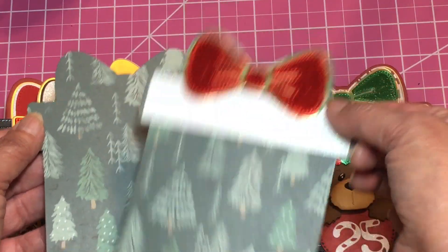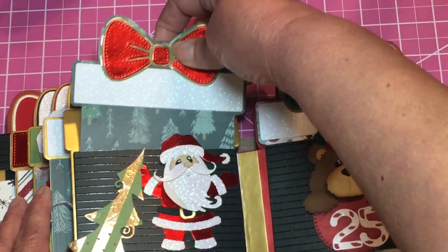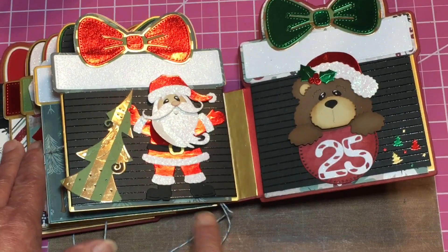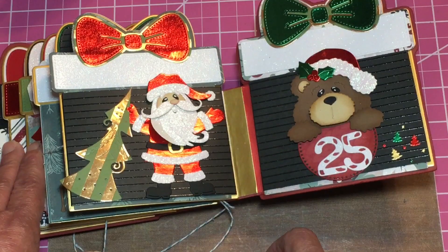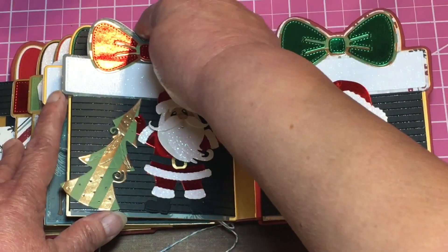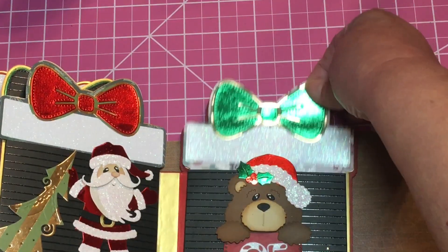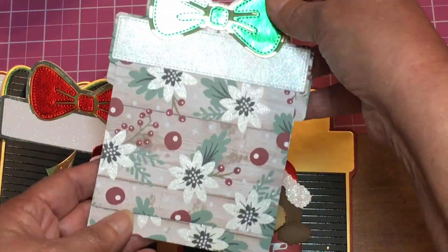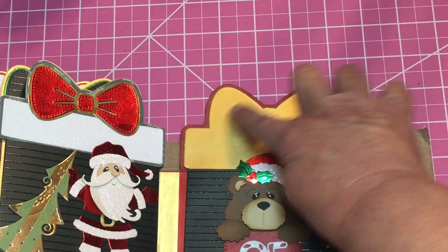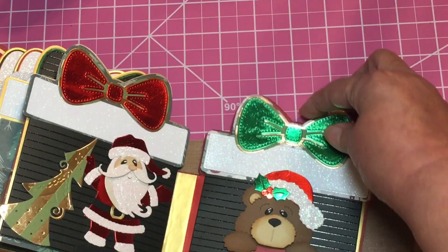These are also pockets and they have a couple of mats in them for photos. I did not decorate the back one — I just decorated the front one — and again you can put photos on the back as well. The bottom is not closed off because the pockets would be a little too high, so I left it open so the bows would line up. This one has a couple of mats in it as well.